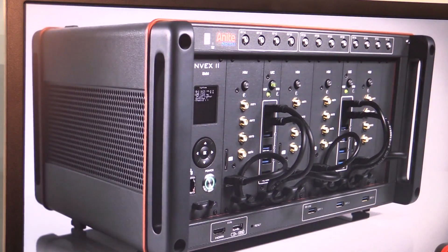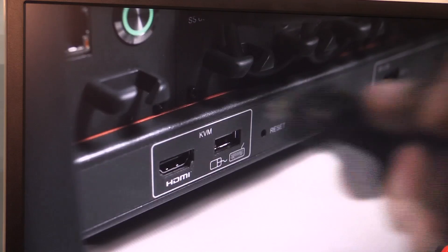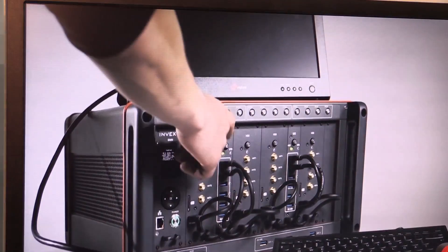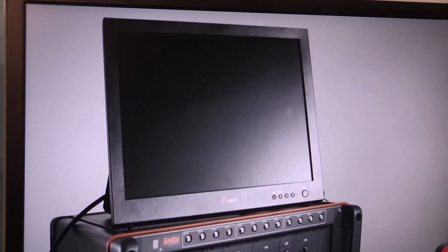Another thing is the usability that our customers wanted with Invex. They wanted to make sure it was easy to install, to connect, and to supervise. There are lots of really cool features in here. We've got an interface module here that gives you lots of supervisories so that the operator can tell at all times what's happening with the system.